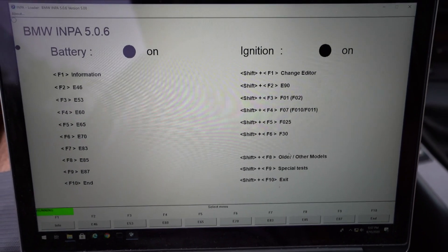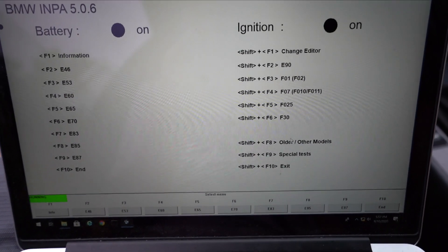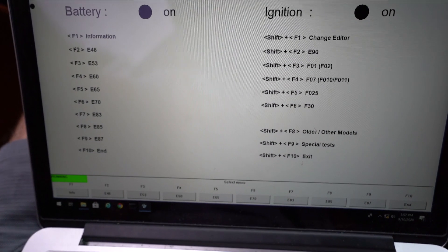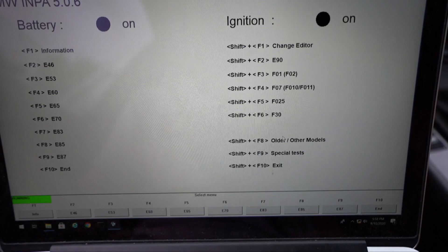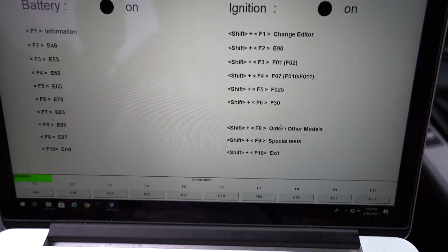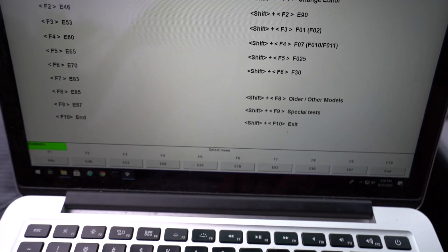Unfortunately, doing the procedure where you go from lock to lock with the steering wheel didn't work, so we're going to fire up INPA. There's a category inside INPA that actually fixed the issue — I did it off camera just to test. Make sure your steering wheel is completely straight, you have INPA, and make sure pins 7 and 8 are bridged on your cable. If you don't know anything about INPA or how to install it, I'll have a link down below.